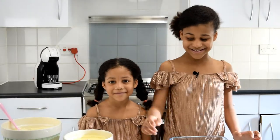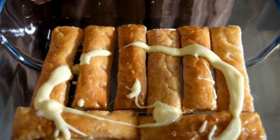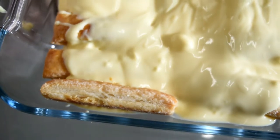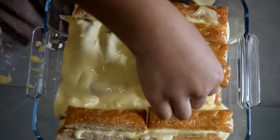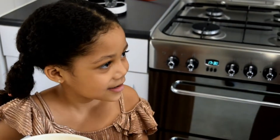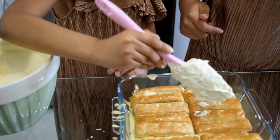First, grab your biscuits and lay them as the bottom layer of your tray. Don't forget to put the custard — add a good amount of custard onto your biscuits so it gives you a beautiful flavour. Fill it in nicely. It's like we're making a bed! Now we need another layer of biscuits. Make sure they're all in line all over it.